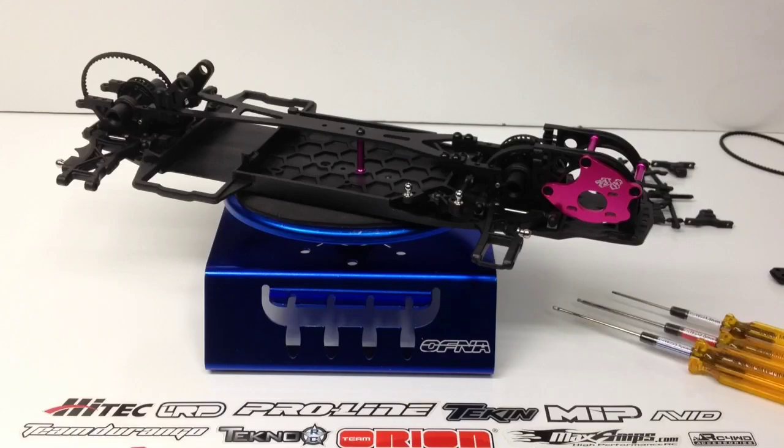Rich here from the RC Network, and this is build update number one on my 3 Racing Sakura D3 CS Sport. This is a pretty much 100% dedicated drift car. This is what they consider a counter steer version, so it's not going to have a 50-50 gear ratio from front to rear.